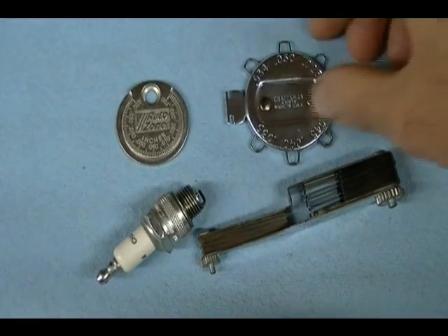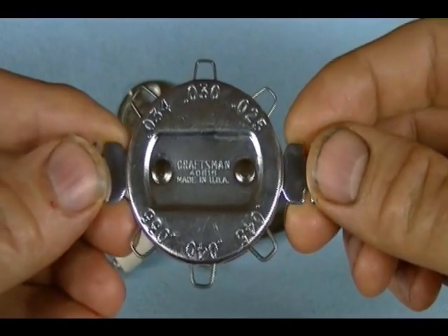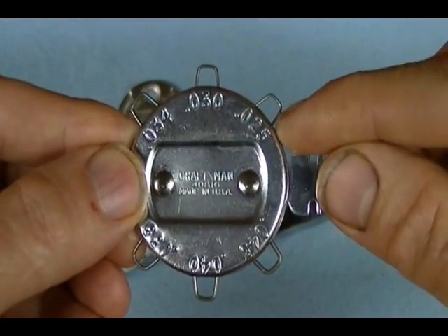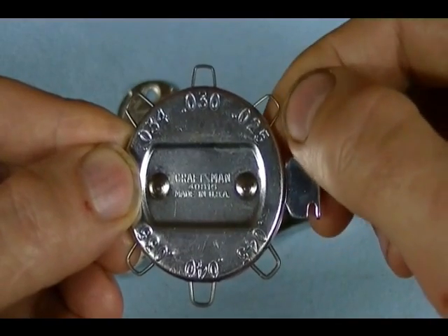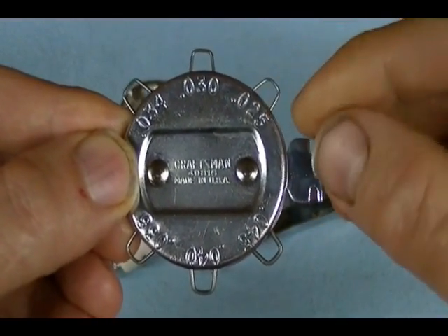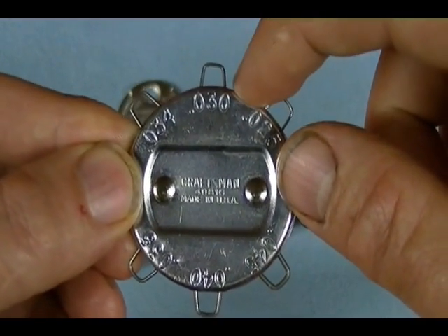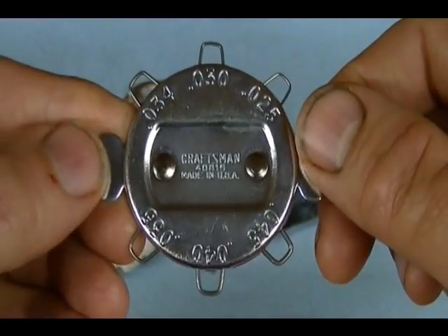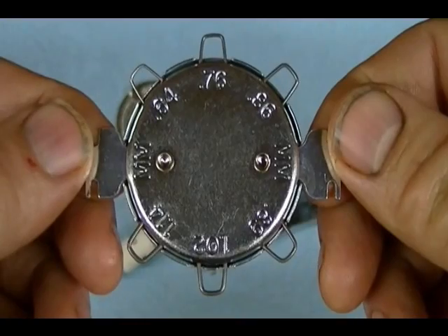The next spark plug gapping tool I have is this round wire gauge type spark plug gapping tool. Each of these wire loops is used to gap the spark plug. The thickness of the wire used in the loops is given in inches — for example, this loop is 25 thousandths, this loop is 30 thousandths, and so on. Turn it over and it gives those same measurements in millimeters.